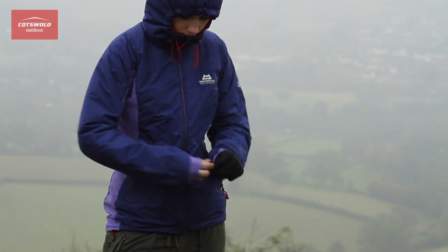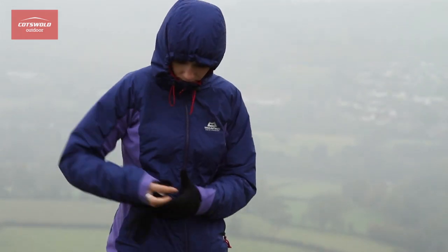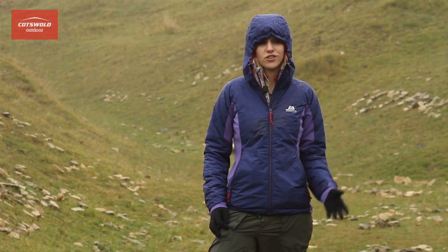Even though the seams on this jacket aren't taped, as you can see it's very very water resistant, really really warm and it's just a brilliant jacket.